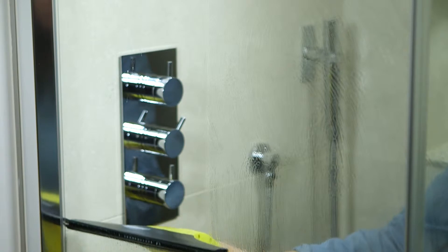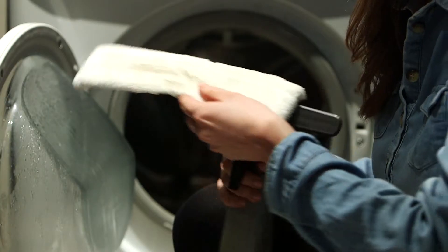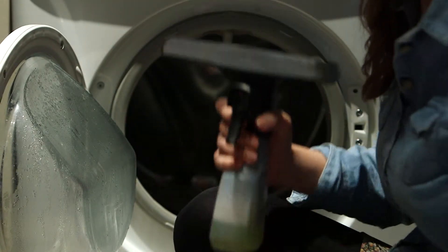For best cleaning results, we would recommend using Karcher's specially formulated window cleaning detergent. Once used, the cloth head can be easily cleaned in your washing machine.